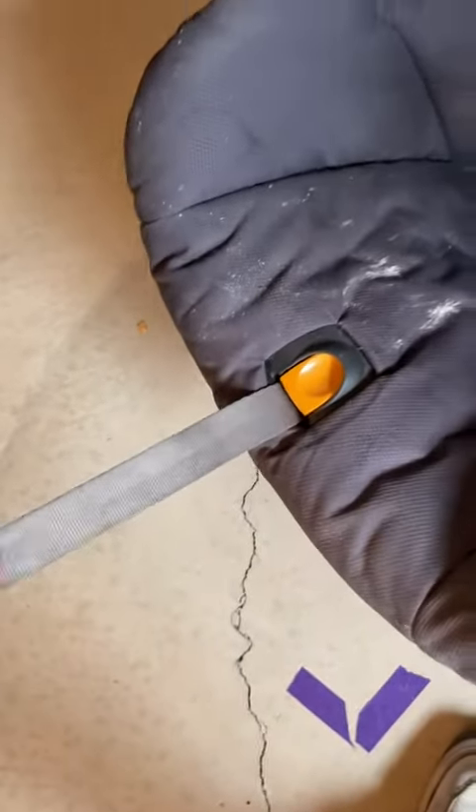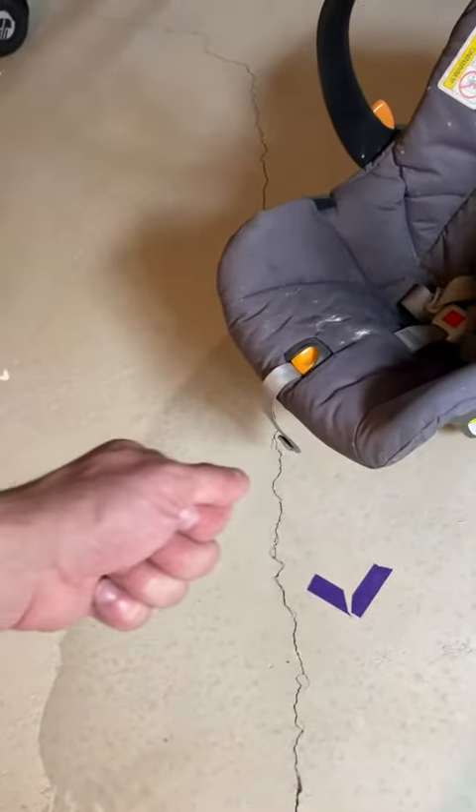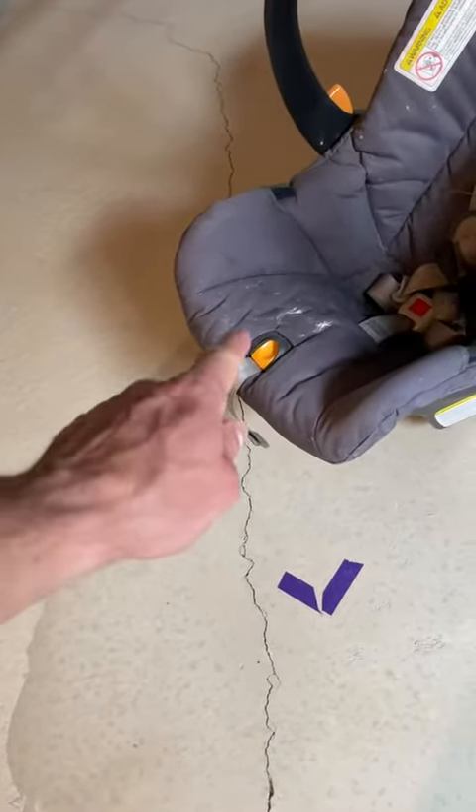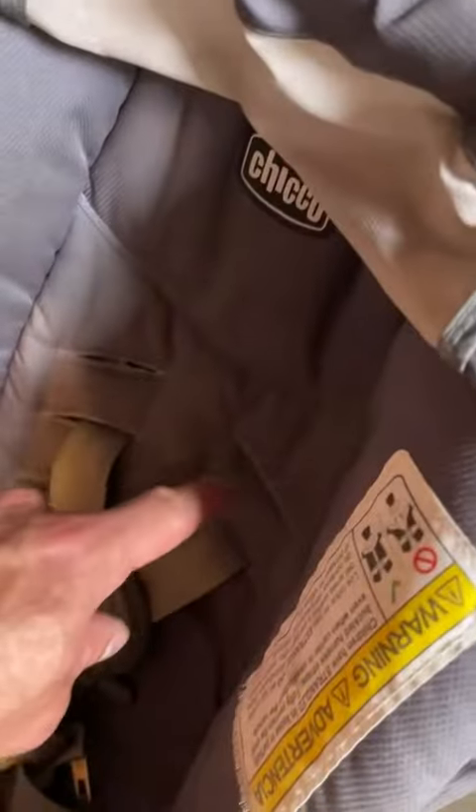You can latch it down by pulling — this pulls really easily. If you've ever used other ones where you're really having to pull in that awkward position when getting your kid in the car, this one you don't have to worry about that. It simply pulls and latches down very well. You have different shoulder positions so that as your kid grows, you can adjust that.